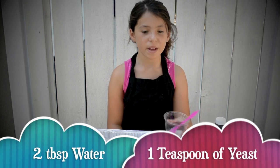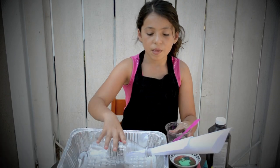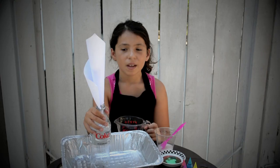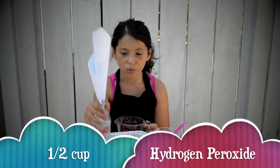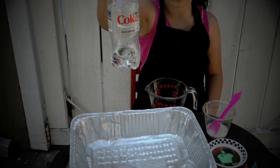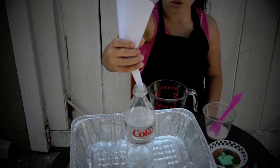The first thing that we mixed is yeast and some warm water. The second thing that we did is that we made a paper funnel and we put it in the bottle. Next we are going to put hydrogen peroxide into this bottle. This is what it should look like so far, and now we don't really need the funnel so you can take it out.